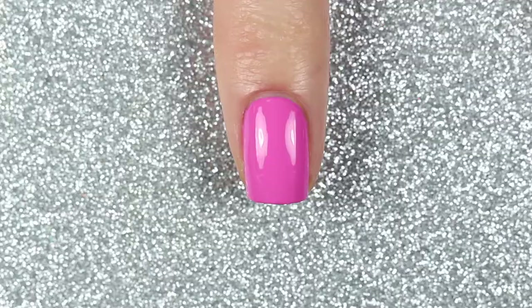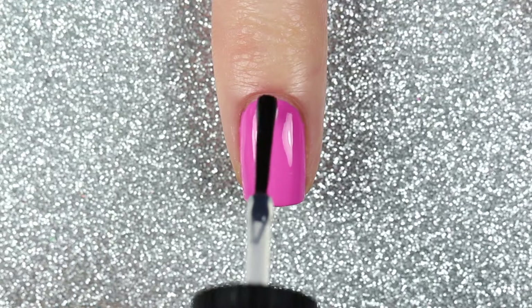Finally I'm going to finish off this design with one coat of the Butter London Hardware Shine UV top coat.